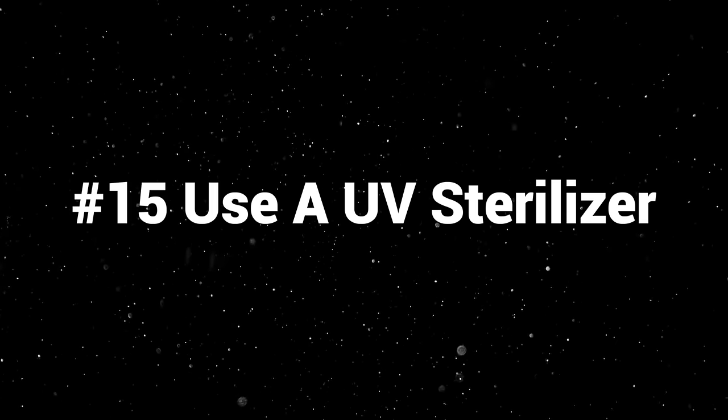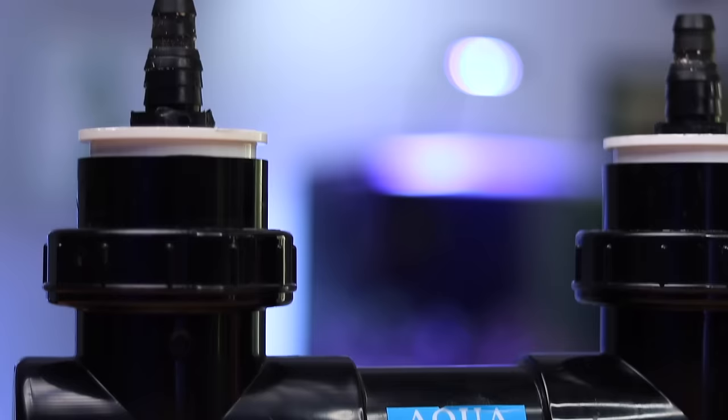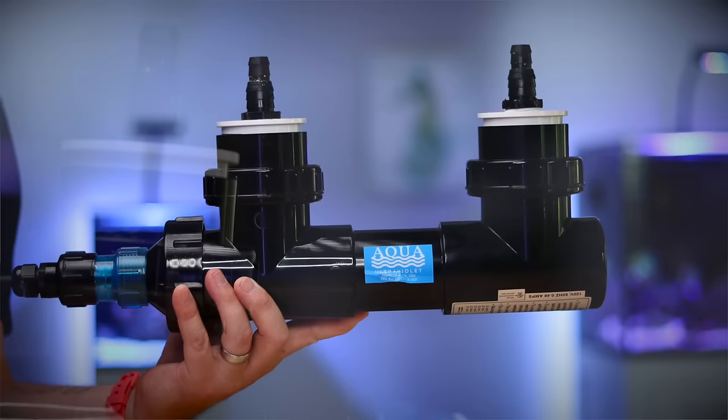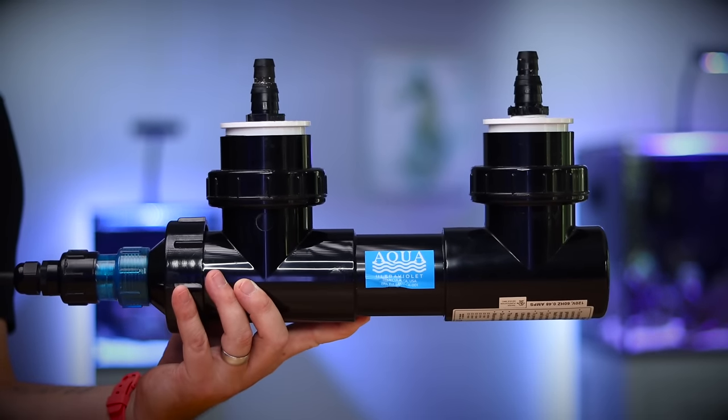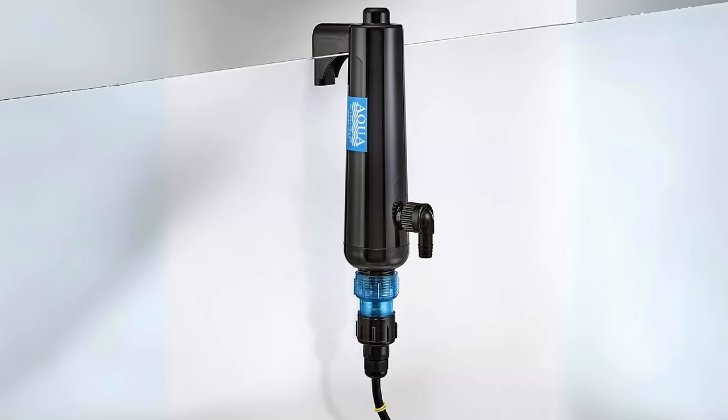Number fifteen: use a UV sterilizer. Some people say it's completely unnecessary, and it may be, but when I've used a UV sterilizer on a system I've had way more success than when I haven't. There are some really good UV sterilizers in an 8 watt or 15 watt size that don't need fancy plumbing. There are really cool ones from Aqua UV that are hang-on-the-back UV sterilizers — you literally hang it on the side, add a pump, and you are now UV sterilizing your small tank. I would recommend getting one — it will help cut down on bad things in your tank, help your fish thrive, and maybe avoid nasties like dinoflagellates.